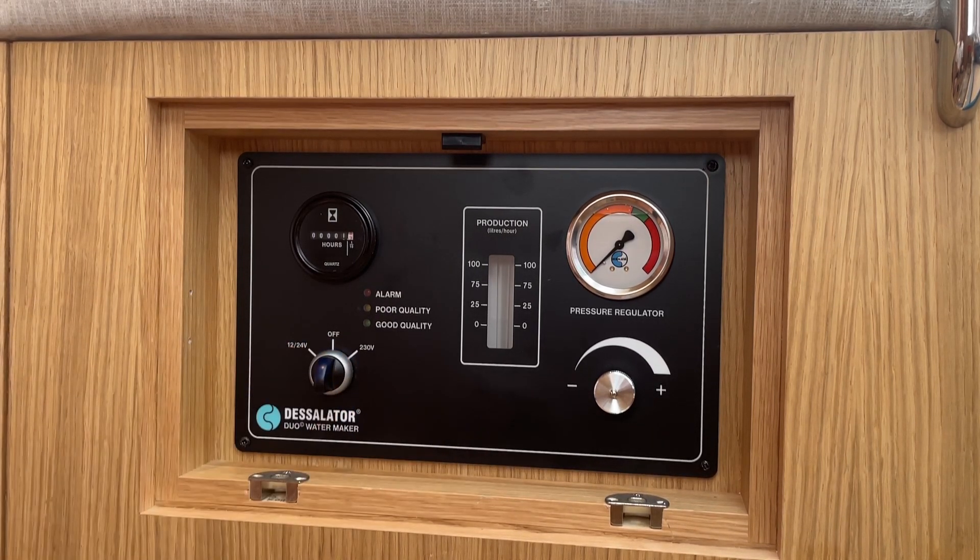The rinse cycle will ensure your water maker stays fresh. You do not need to rinse your water maker daily if you are regularly using it — this will save you water. However, a weekly rinse should be carried out to prevent build up of salt.